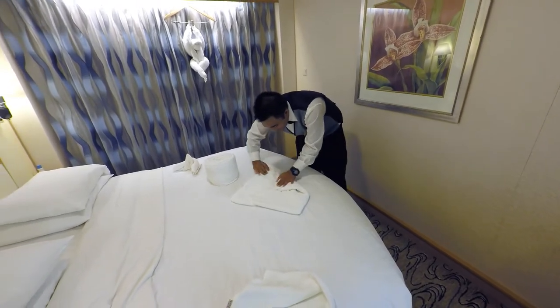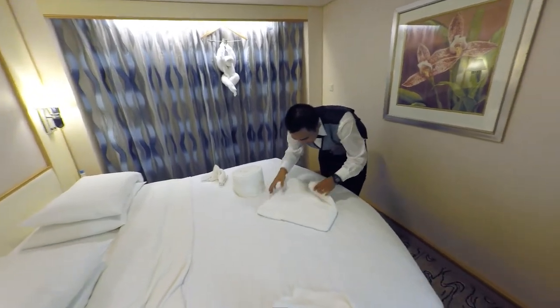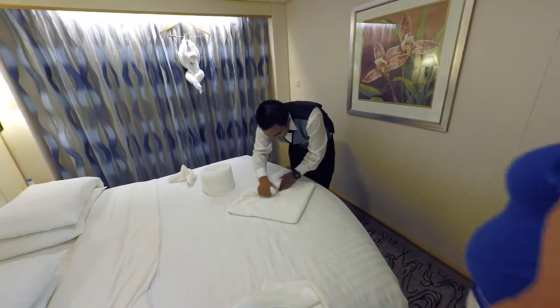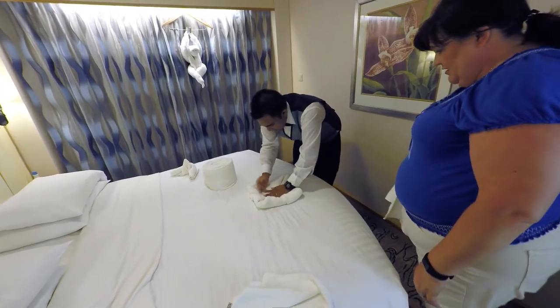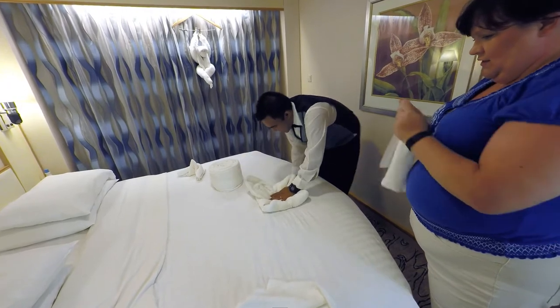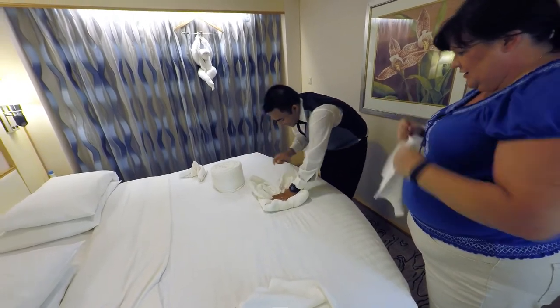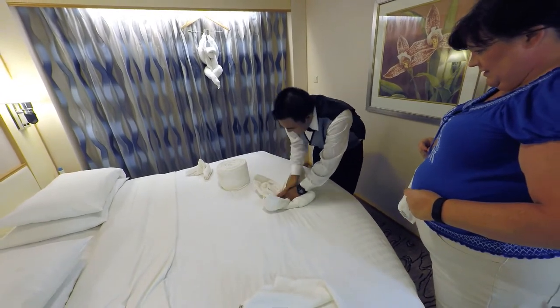Like this. He folded it over and now he's bringing the corners in — like to make it a flower, something like that. This is like that old hand game — one of those paper things. Pull those up. Towel origami!